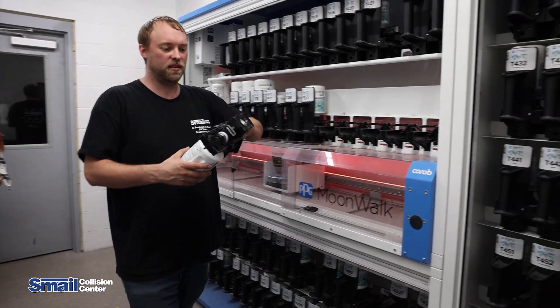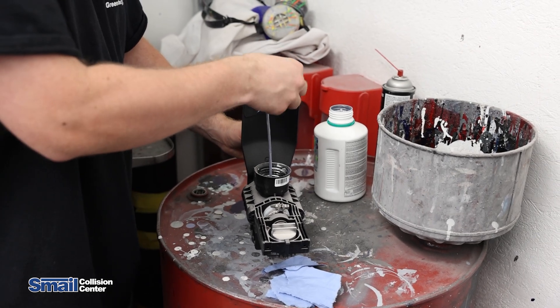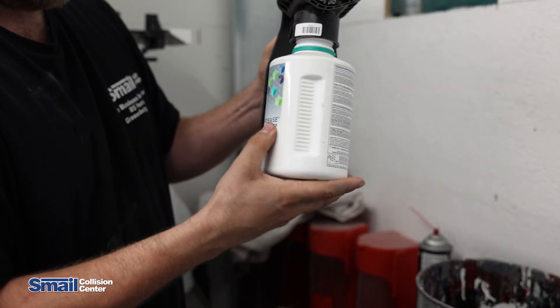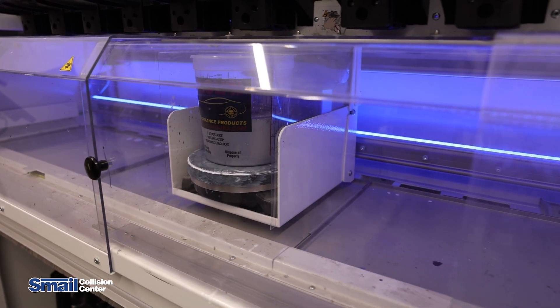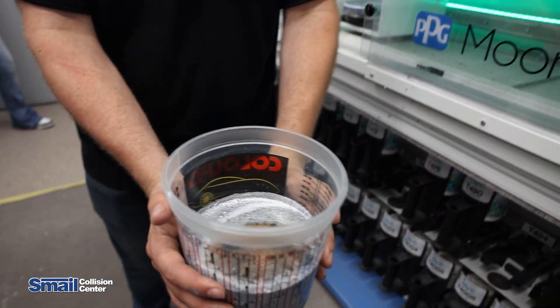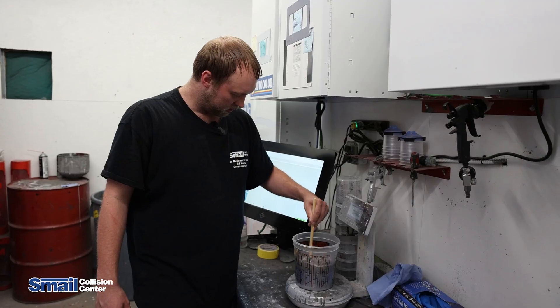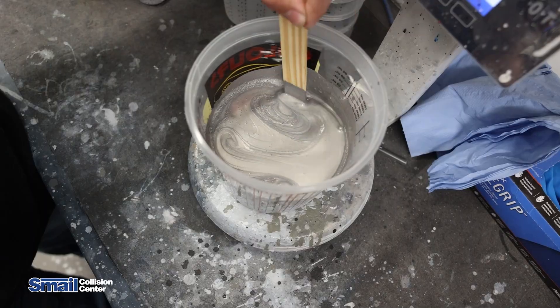Sometimes during mixing, a toner will run out and need to be replaced — no big deal. Just run over to the other paint room, grab more toner, and swap it out. Here we can see in the final mixture all of those pigments sitting together — you can see our blue, our silver, a bit of yellow. The last step is to mix it all together.